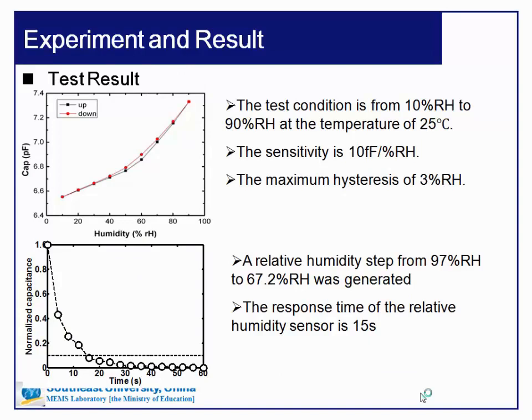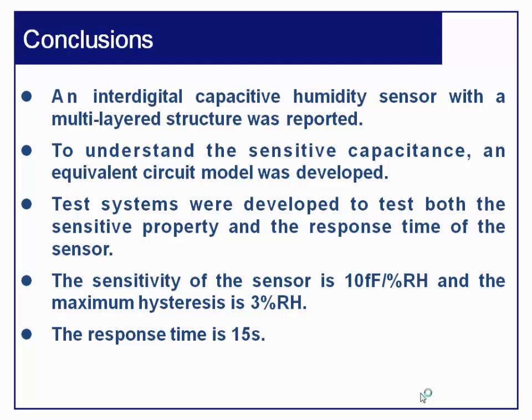Here are the results of our research. For sensitivity performance, the test condition ranged from 10% RH to 90% RH at 25 degrees centigrade. The sensitivity is about 10 femtofarads per percent RH, and the maximum hysteresis is about 3%. For response time, a relative humidity step from 97% RH to 67.2% RH was generated, and the response time of the sensor is about 15 seconds.